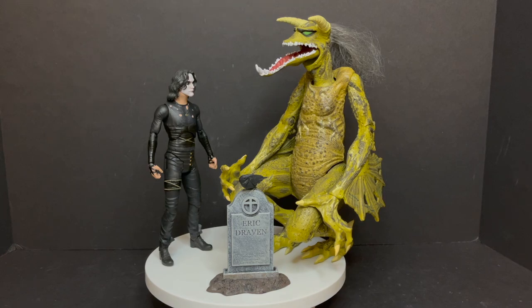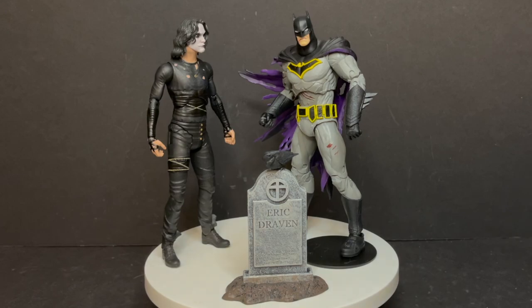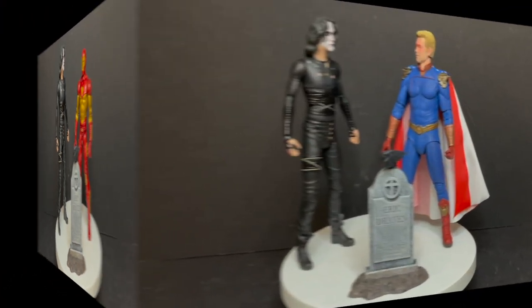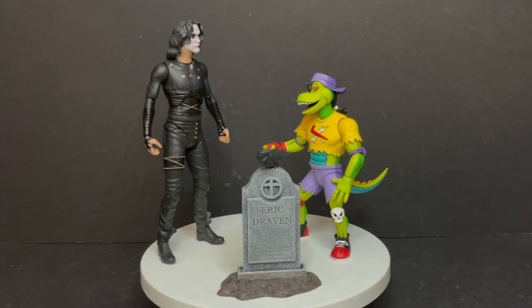As far as scaling goes, he's around that seven-inch mark. You can make a deal with Malebolgia — he'll go well with McFarlane's DC Multiverse, which is a team-up I'd like to see. He'll be entirely too tall and out of scale for most Marvel Legends figures. For NECA, he'll actually fit in with something like The Boys or the Ninja Turtles — much like Batman, I think The Crow and the Ninja Turtles could be an interesting crossover.